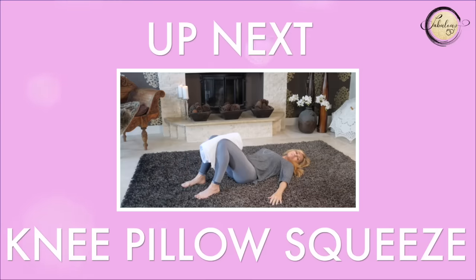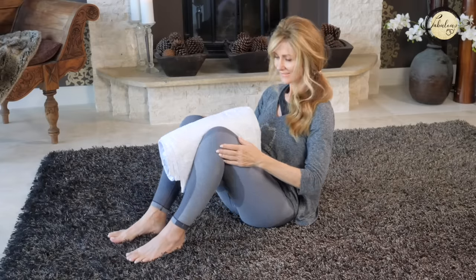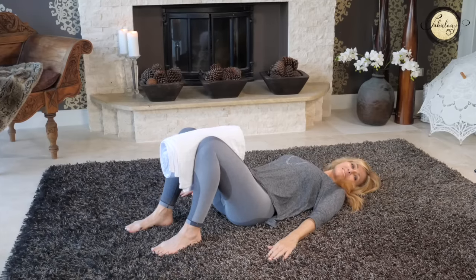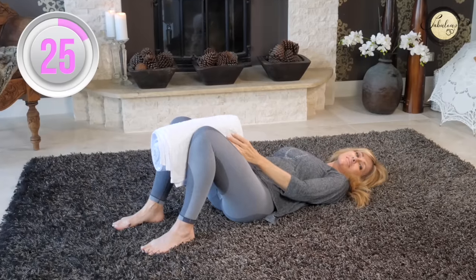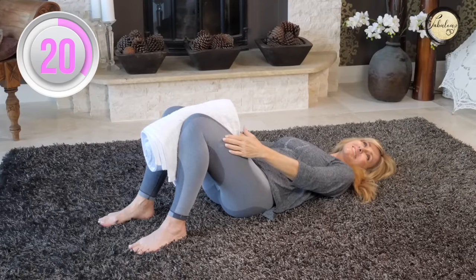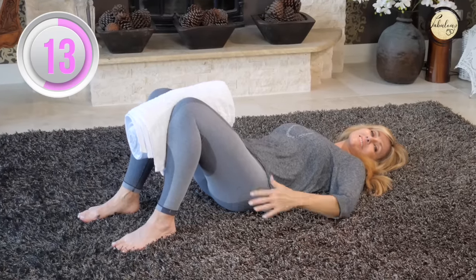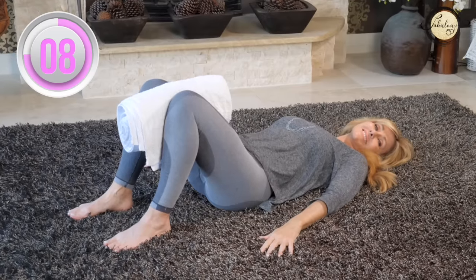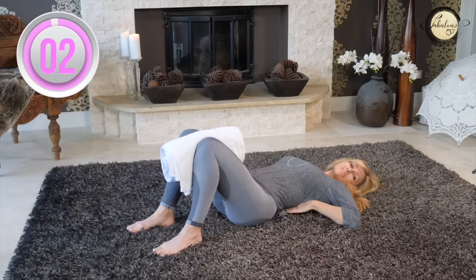We're going into a knee pillow squeeze now and you're going to need a towel — I've got two towels rolled together. Place the towel between your knees, lie on your back, arms to the side, and squeeze your knees inwards towards the towel and then release. This is an amazing Pilates exercise that strengthens the knees by working the inner thighs and the pelvic floor muscles. We're strengthening the muscles that connect the knees, and when those muscles are strong, the pressure is taken off the knee. Continue squeezing, keeping your back flat.